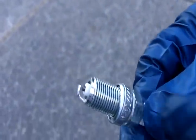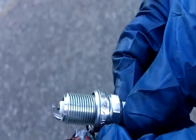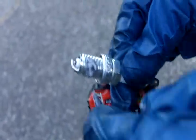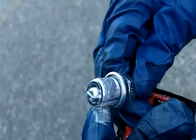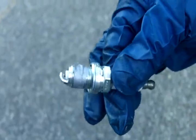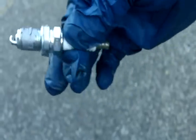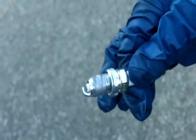I have my new spark plug, and now I'm going to apply some anti-seize to the threads. I'll put a little dab there and smooth it — apply it with my hands. You want to apply it to the threads; make certain you have anti-seize because next time you do a tune-up and pull the spark plug, it's going to come out a lot easier. You won't have to use a breaker bar like I did.